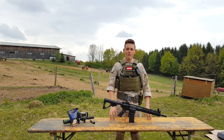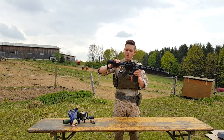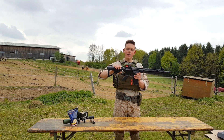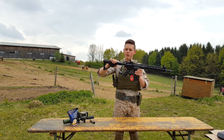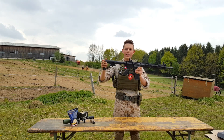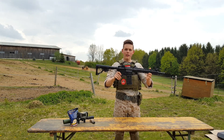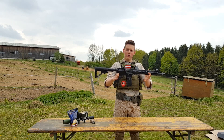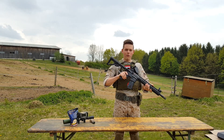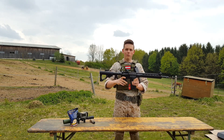Let's start with the technical details. If the stock is completely folded in, the gun has about 778 millimeters. If it's pulled completely out, it has about 873 millimeters. The weight of this gun is about three kilograms, and it shoots about 430 to 440 FPS, which is very good for a DMR rifle out of the box.